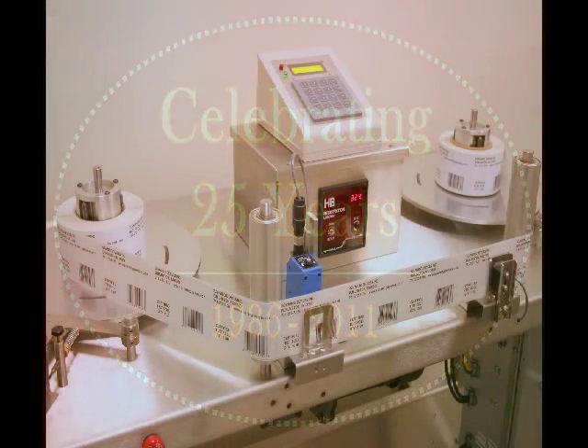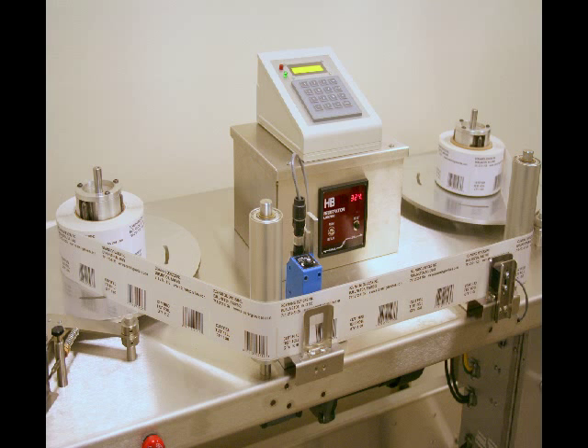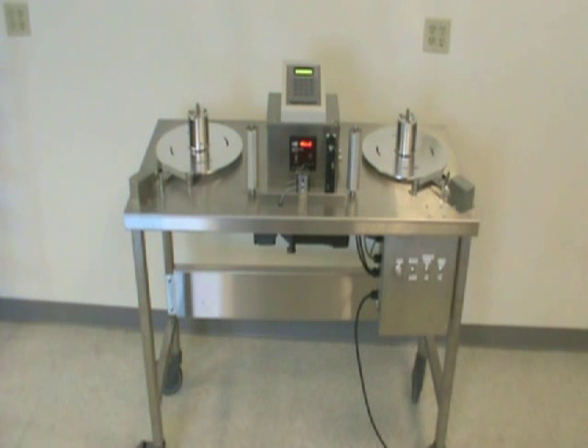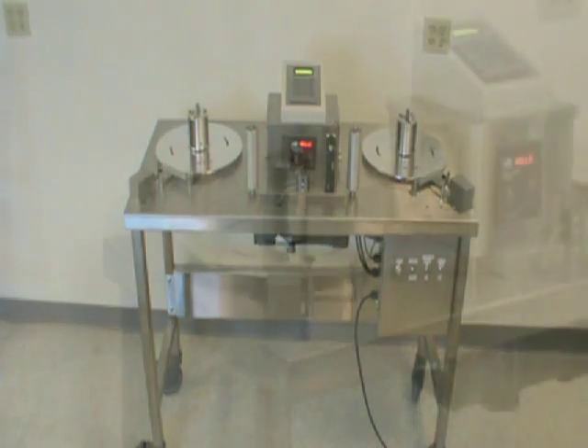Each table features full 304 stainless steel construction, including tabletop, table legs, and reinforcing frame supports. This makes our machines highly durable, easy to clean, and perfect for pharmaceutical and food packaging environments.